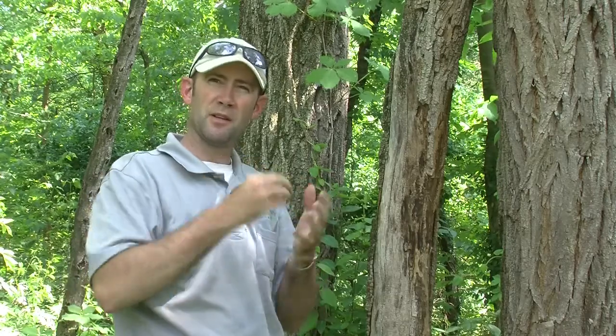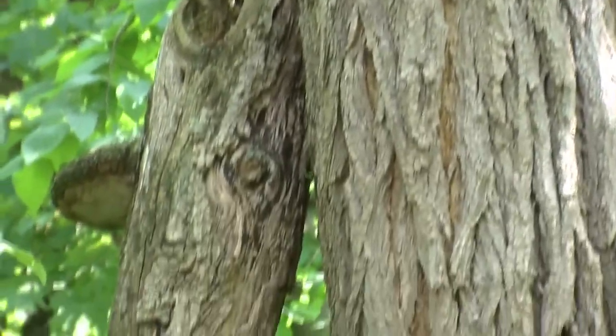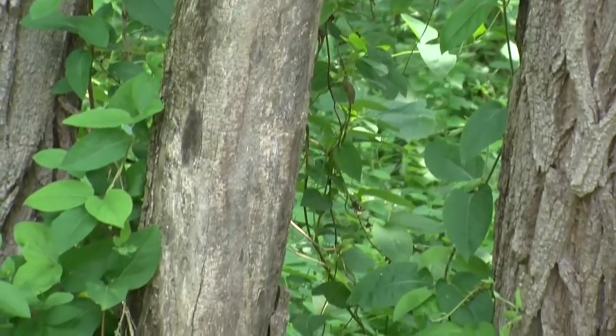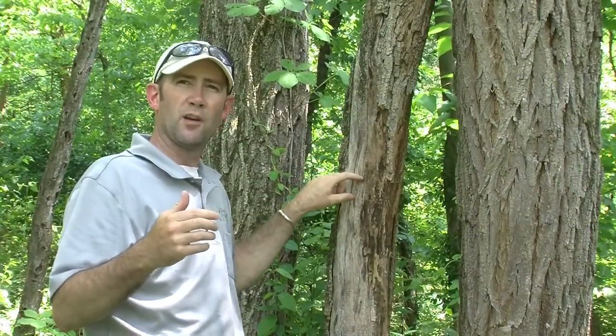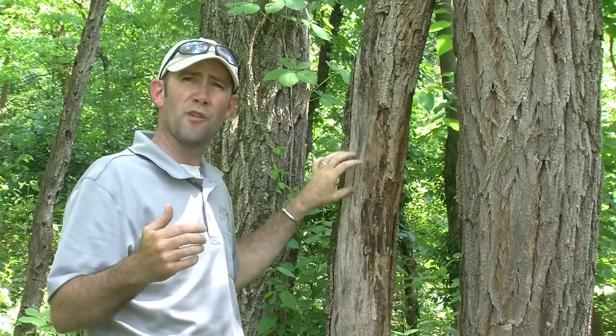Next we're going to discuss a simple, easy, low-cost way to provide habitat for a wood-boring or solitary bee that likes to inhabit wood. In this case, we're looking for an old dead snag tree — a tree that no longer has leaves on it, slowly dying off. Beetles find this old dead wood and start drilling holes into it to eat the dead wood and to lay their larvae in it.